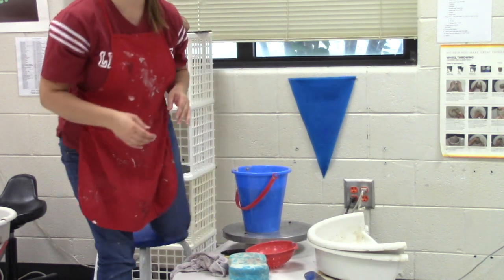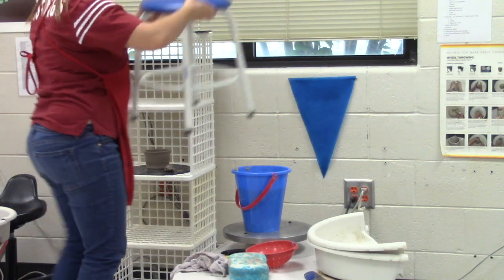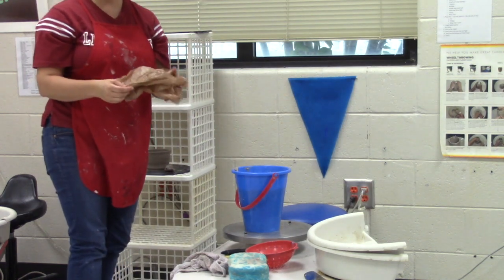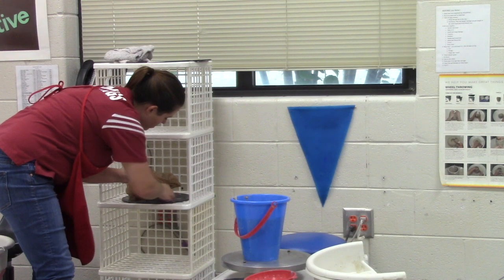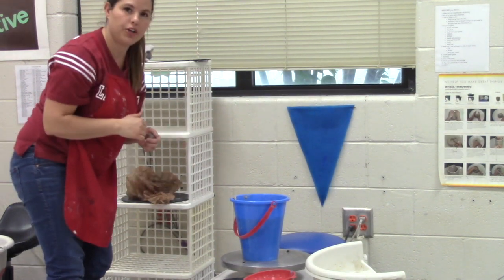The last thing you need to do is make sure your name is on your piece. You're going to take a plastic bag, put your name on it, and then cover your piece up so it dries slowly. Your extra clay will go back in the recycle bag, and you're good to go.